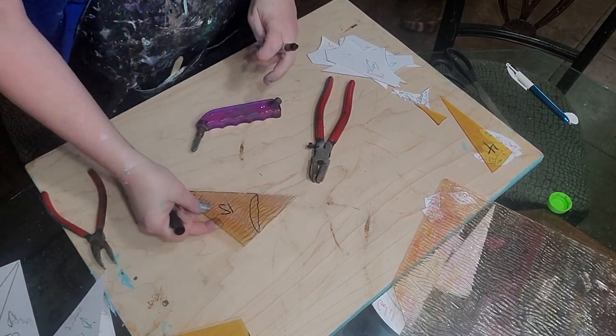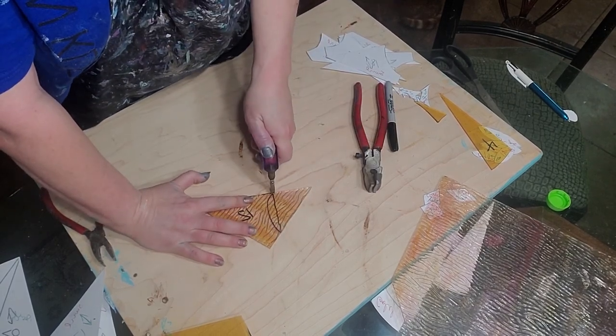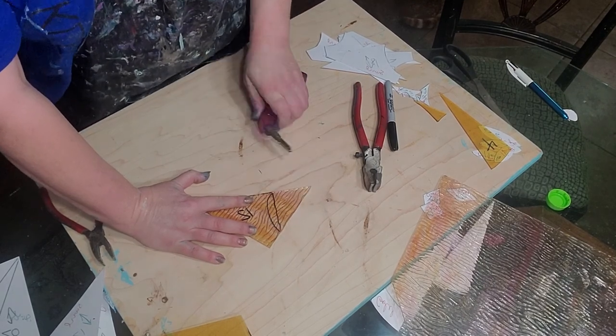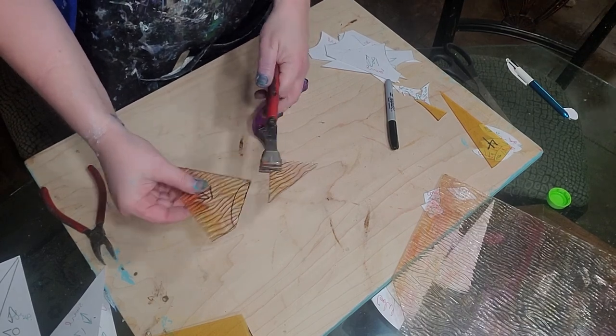We're going to cut it. First of all, I'm going to do this straight line across. See that? Here we go — I'm pressing hard, not too hard. You hear the line, the score being made. Now we line this up, and we break that straight line across. See how we have it now?